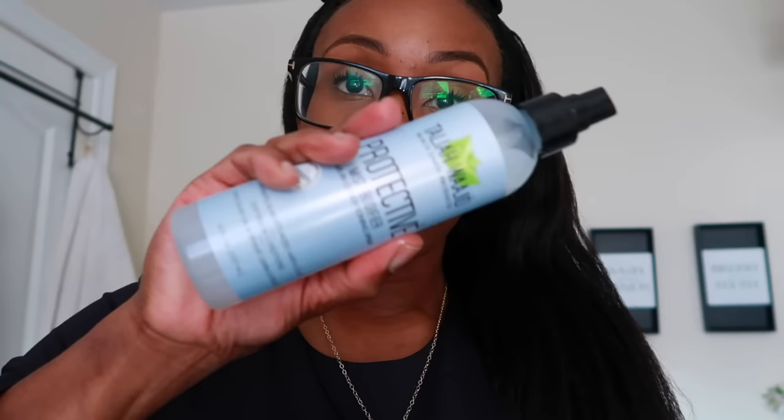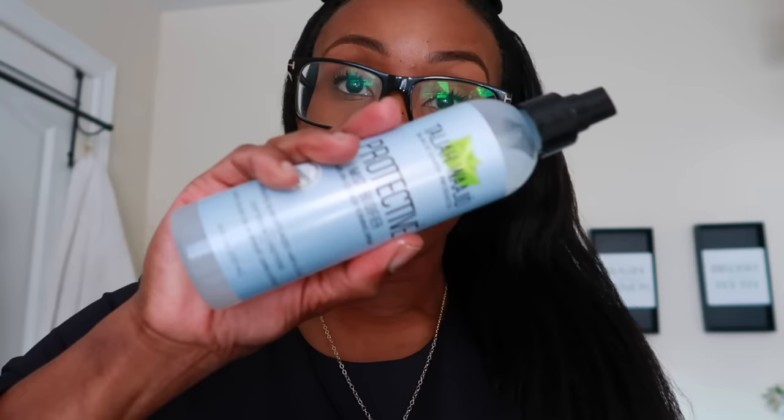All I've been doing is moisturizing and sealing every other day or so. I haven't sprayed much on my new growth because I want it clear and free of product so the relaxer can actually take. I've been using the Taliah Waajid Protective Mist Bodifier in my roots and ends to moisturize, then sealing with jojoba oil. I cover my hair with a satin scarf and bonnet every night.